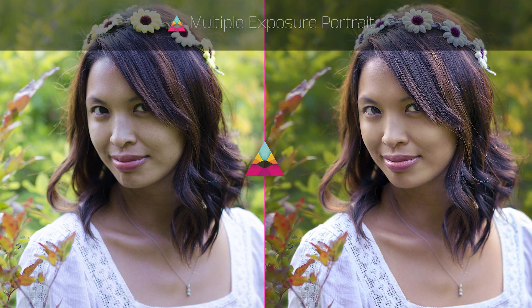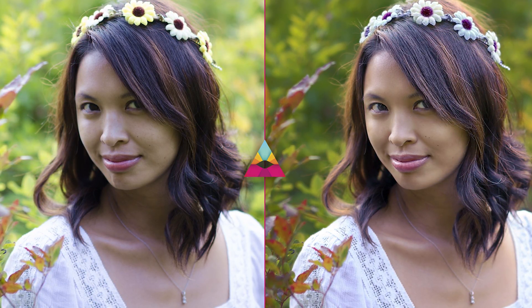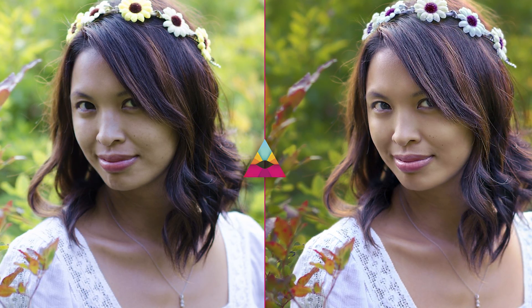Welcome back to Impossible Color. In today's episode I'm going to show you how to combine multiple exposures from just one portrait to create a well-balanced image. Anyone who's dabbled in landscape photography may be familiar with creating HDR images using a tripod and multiple bracketed exposures in the camera. But the big difference here is that we're just going to be using one photo.